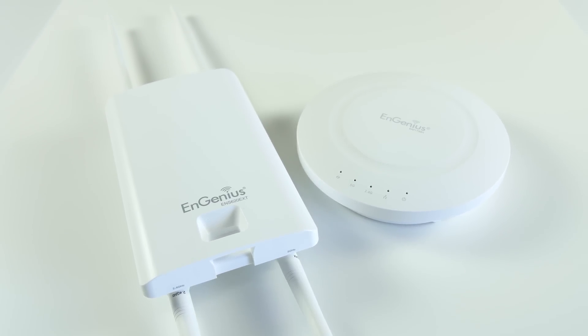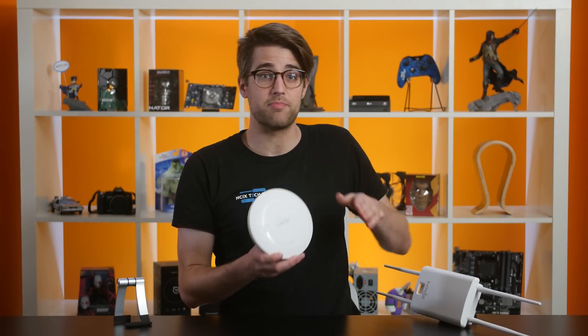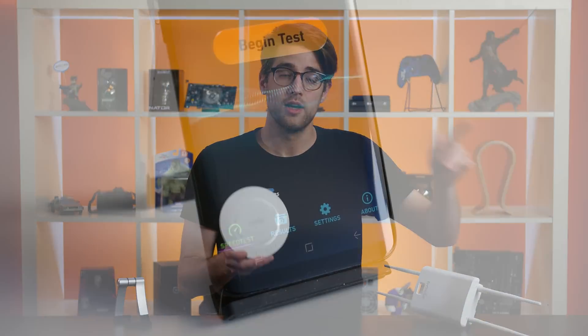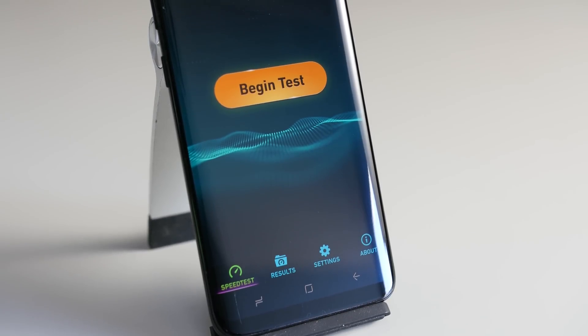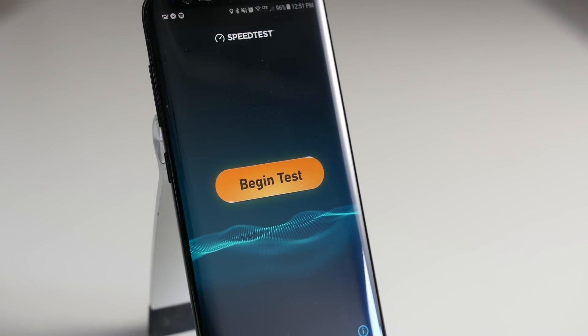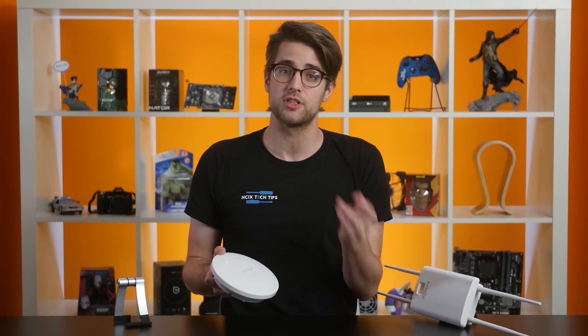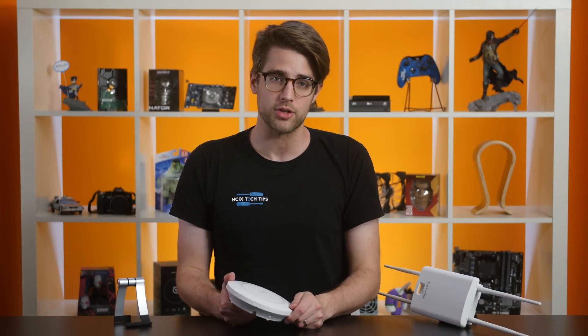In theory, an outdoor router should be more powerful than an indoor one, right? After all, an outdoor router doesn't have the liberty of bouncing its signals off of walls. For our testing, we're using a North American Samsung Galaxy S8 with the Snapdragon processor. It has full support for 802.11ac with a 2x2 dual stream and MU-MIMO technology, so it should be a good match for our routers.